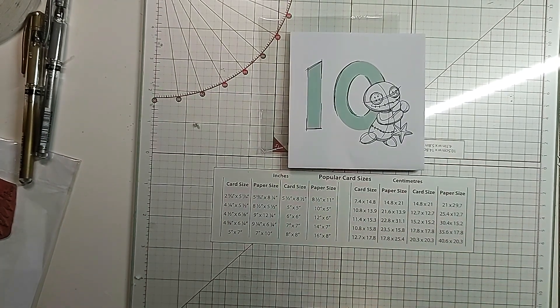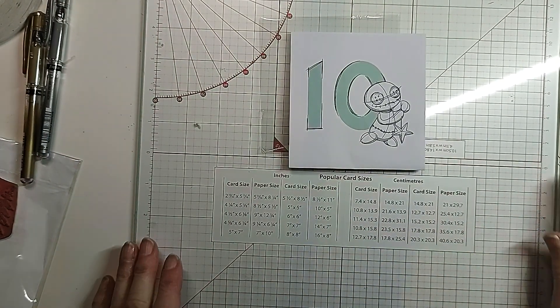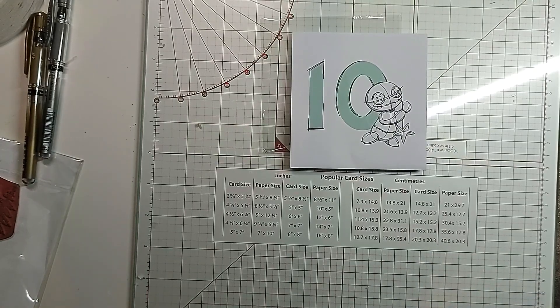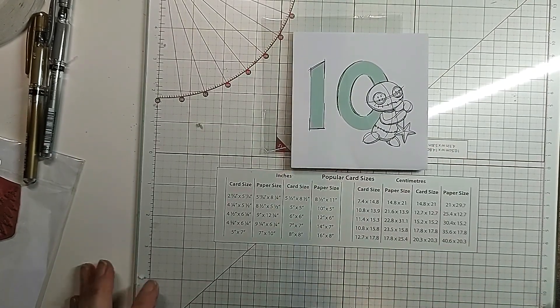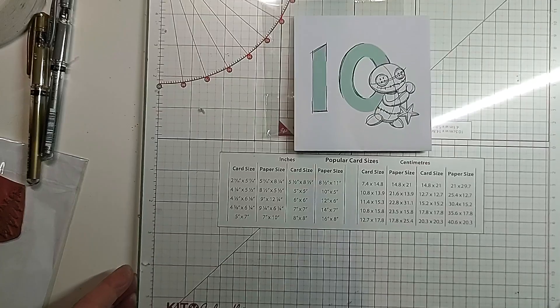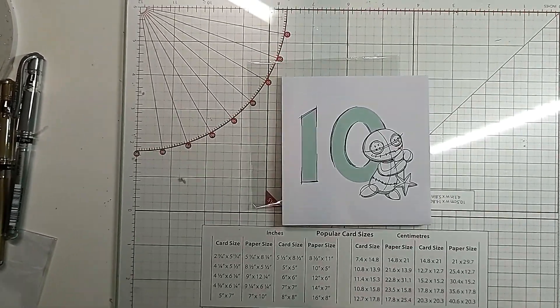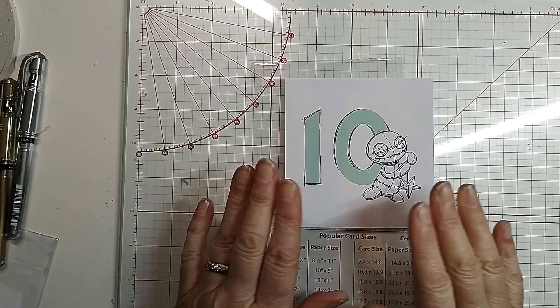Welcome back folks to my channel and thanks so much to all my current and new subscribers, lovely to have you here. Today is day 10 of the Gummy Pan advent calendar and I have opened it already.